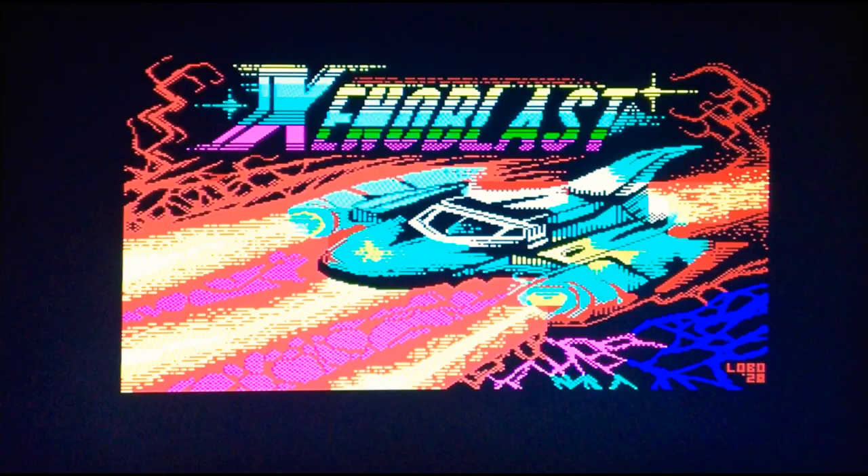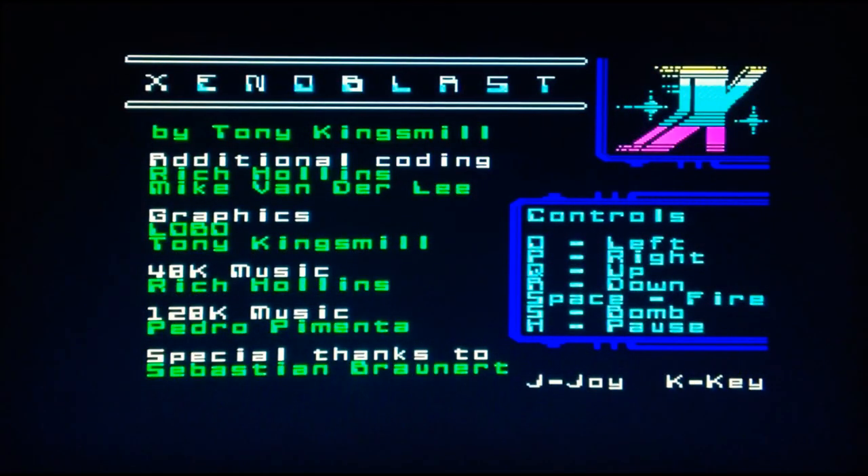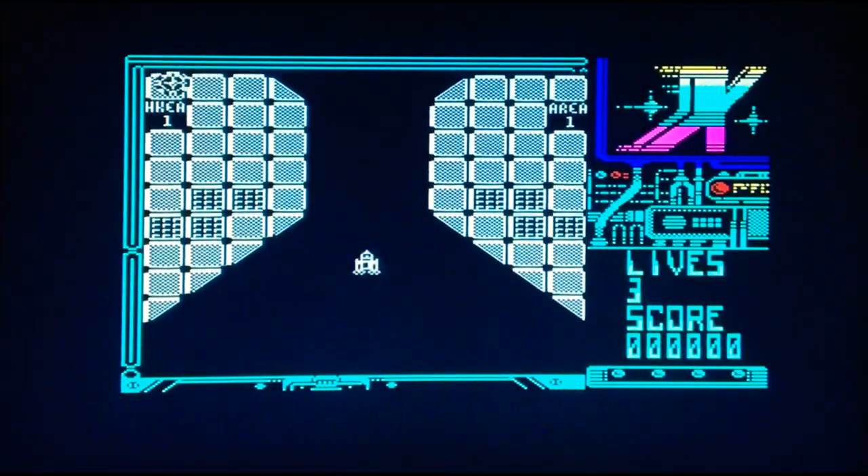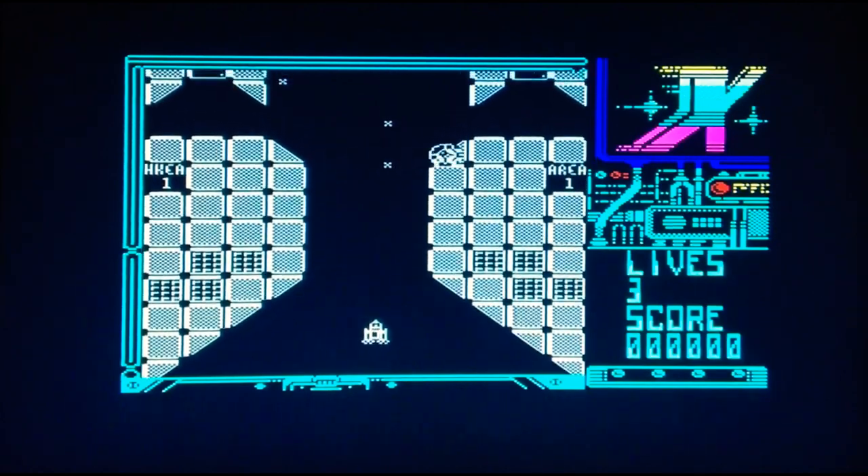Love that loading screen — lovely and colourful, very Spectrum-esque. Right, let's have another go. So, Space is fire... S is bomb. Right, maybe we should have a go at that. OK, let's do it.